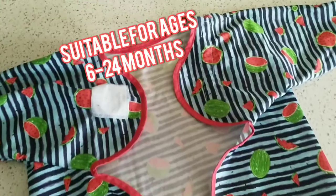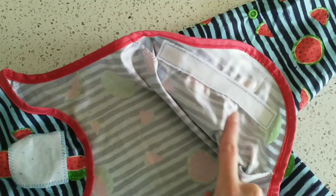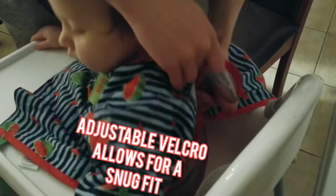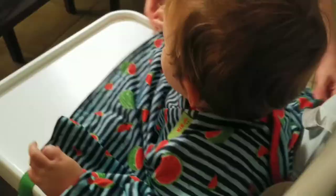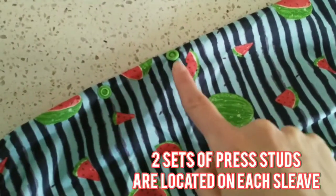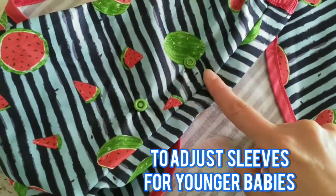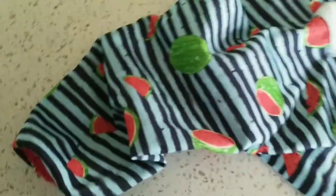This bib is suitable for ages 6-24 months and is fully adjustable. Bibadoo has provided a generous amount of Velcro around the back to ensure a snug fit around your little one's neck, which can be adjusted as they grow. Two sets of press studs are located on each arm to help adjust the length of the sleeve for younger babies. All you need to do is press the studs together and you're good to go.